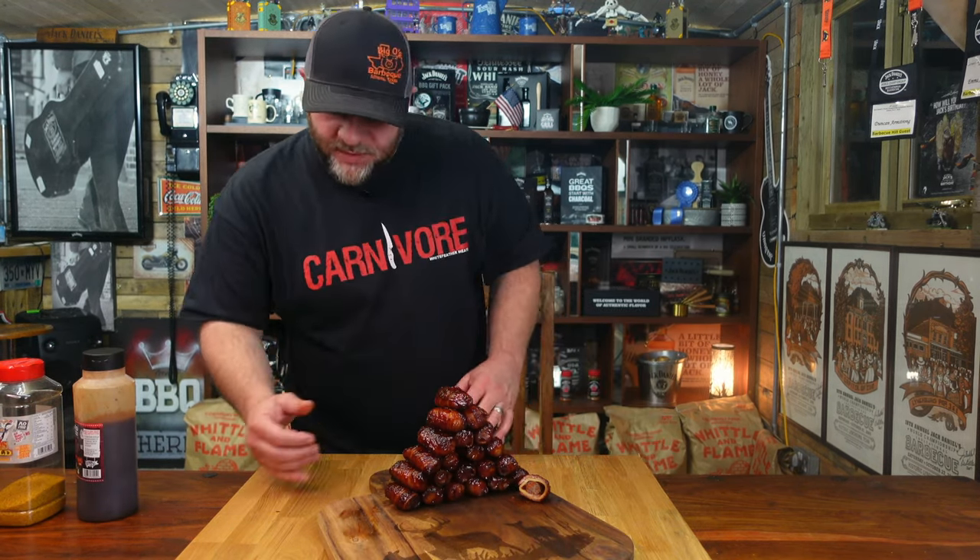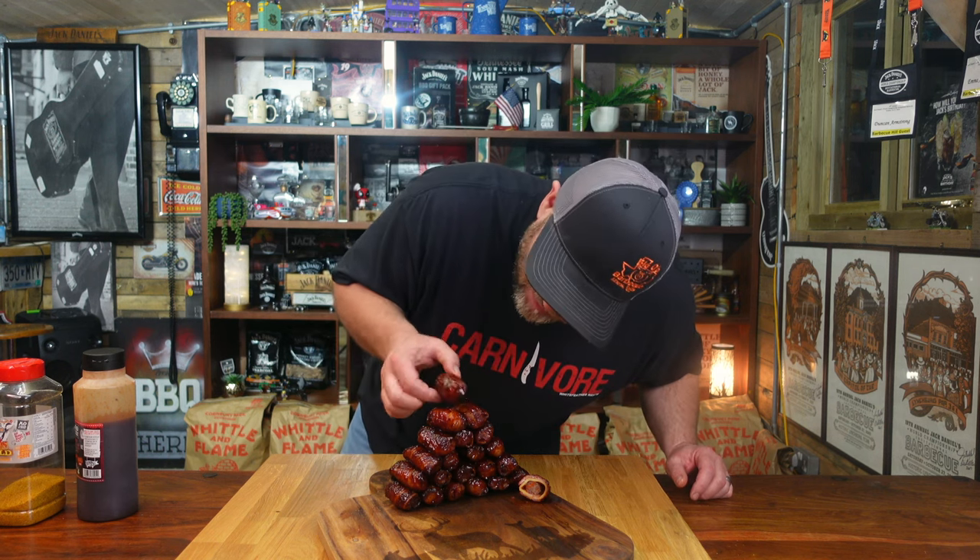Loads guys, loads - come grab some. I've got to start tidying up, I've been out here all day in the rain. It's all good fun though, I love it. I'm going to have to have that top one.